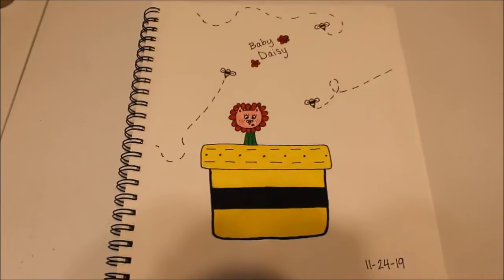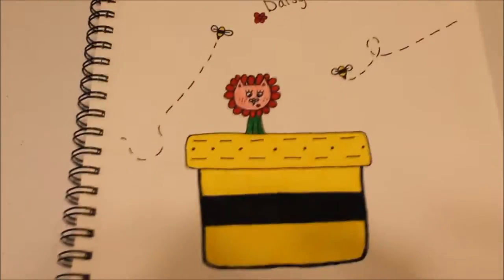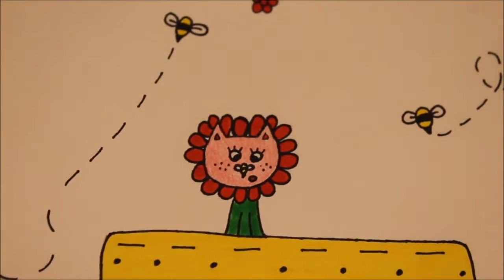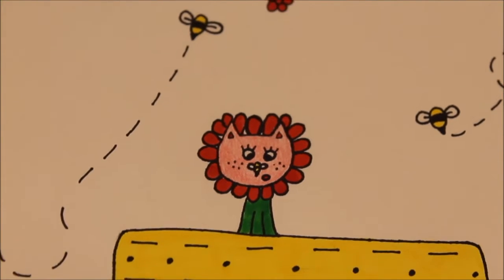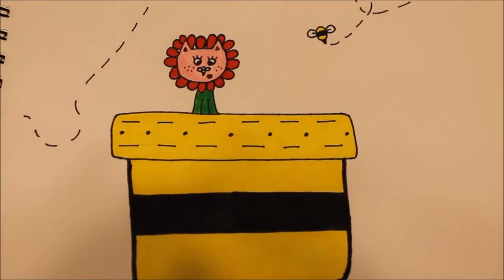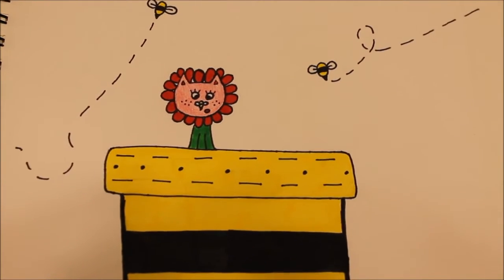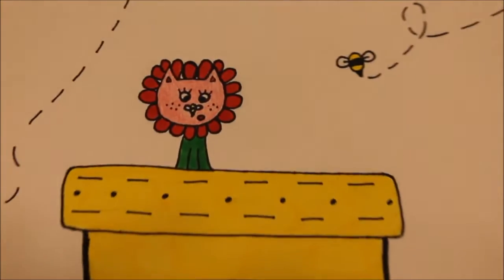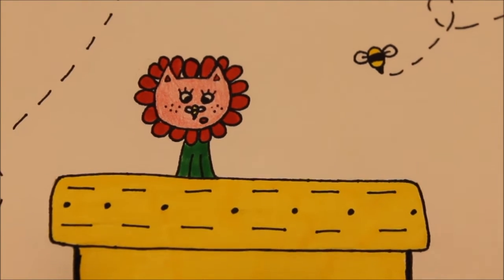So this is Baby Daisy. She is just a little daisy in a flower pot with a bee on her nose. I think she's just precious. When I turn her into a squishy, I am not going to use the design I made for this pot — I just don't really like it. But I am going to keep her colors the same, hopefully, and I am definitely going to add little freckles, that little bee, and her surprised facial expression.